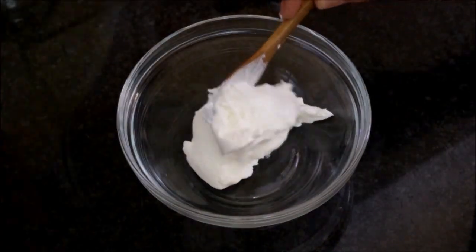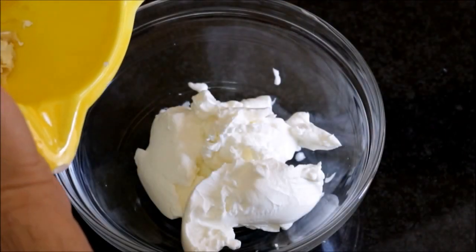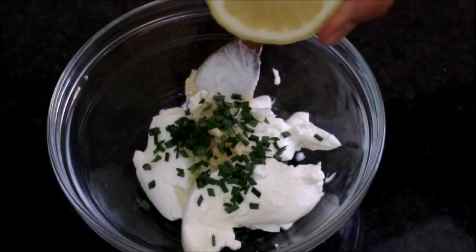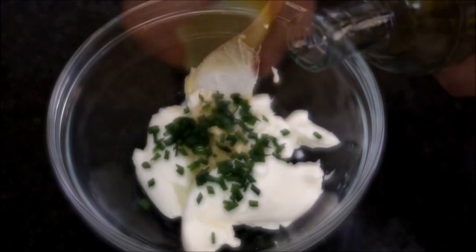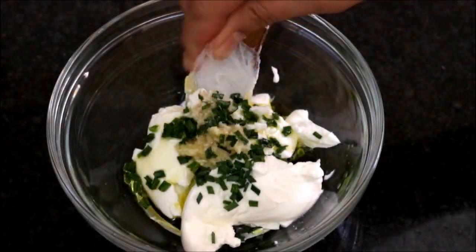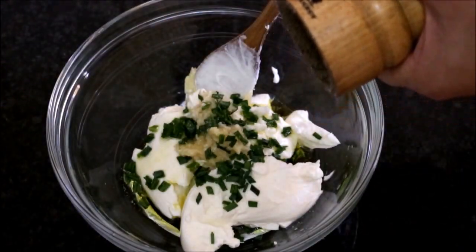Now let's grab three-quarter cup of cream cheese, which is about six ounces, and add it to a bowl. We'll add our garlic paste from the mortar, some freshly chopped chives, about one teaspoon of fresh lemon juice, one tablespoon of extra virgin Spanish olive oil, a pinch of sea salt, and a generous portion of freshly cracked black pepper.